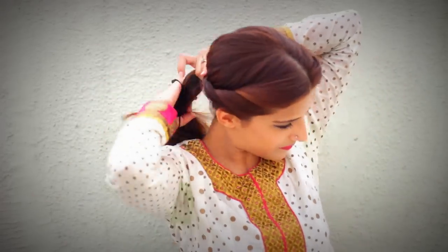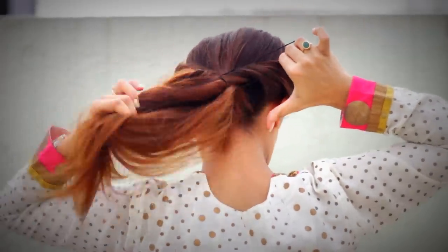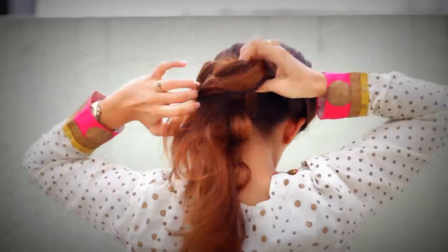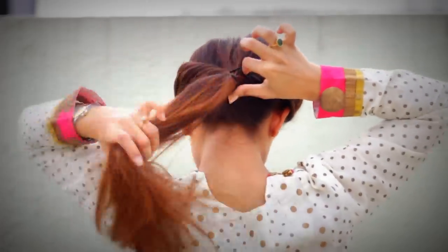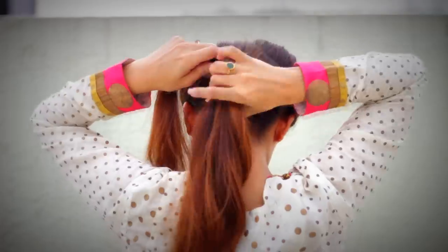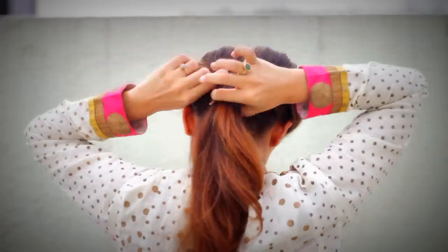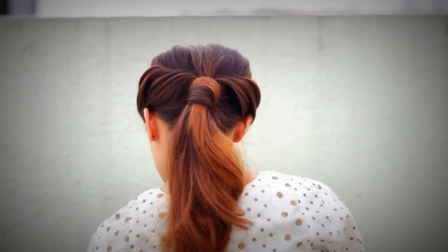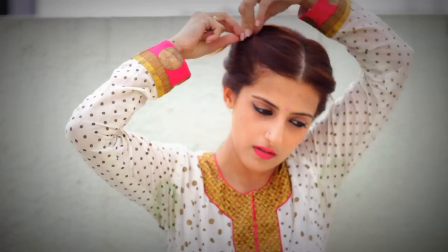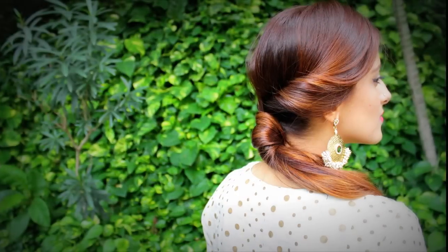Now take a rubber band, release the clip and secure that into a ponytail. Make sure it's secured neatly and tightly. Take the section of hair from the bottom of the ponytail and wrap it around the rubber band. Secure any flyaways or loose ends with u-pins or bobby pins. And you're done!